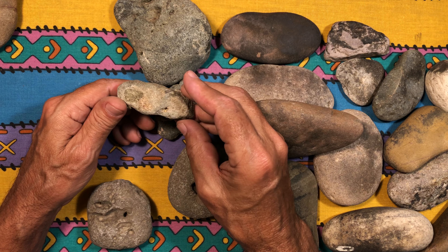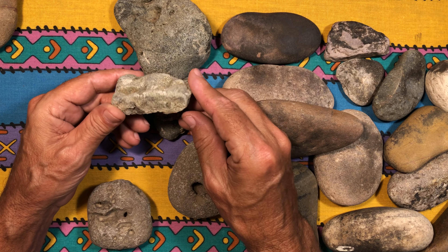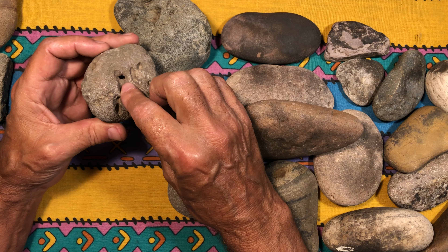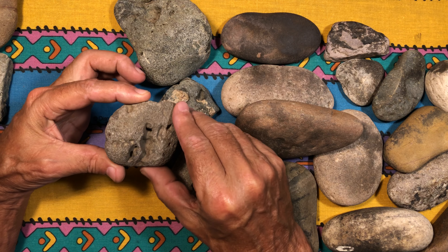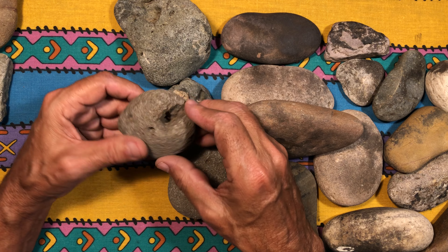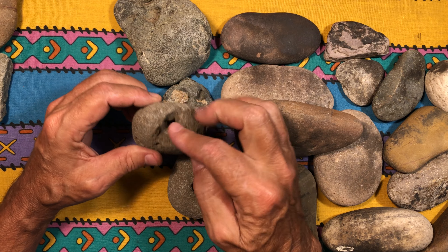This one looks like they may have just made it into some kind of eyeball. They may not have used it as a fire starter. I just thought it was interesting that it had that nice little indentation in there, but maybe it's just an eyeball or something. This one was used as a heater rock.